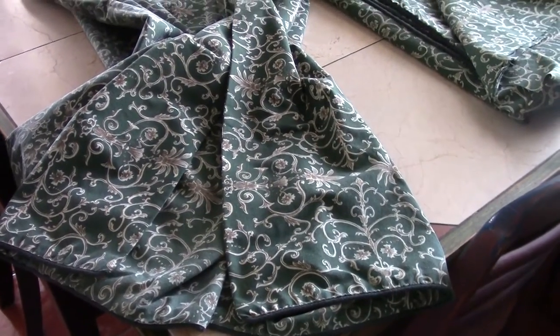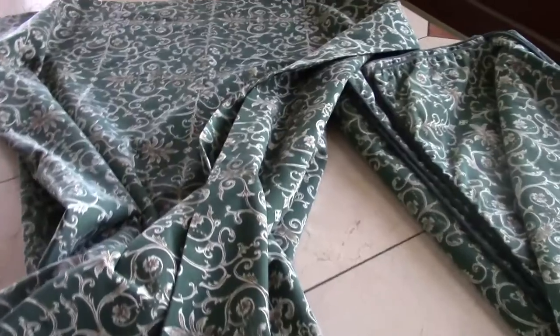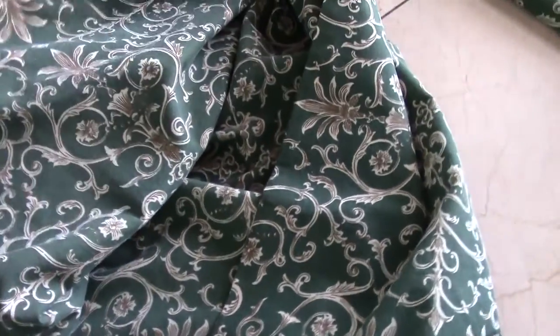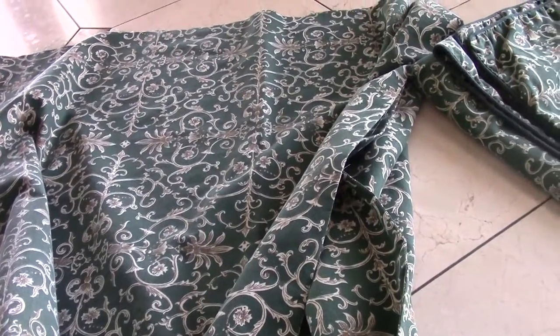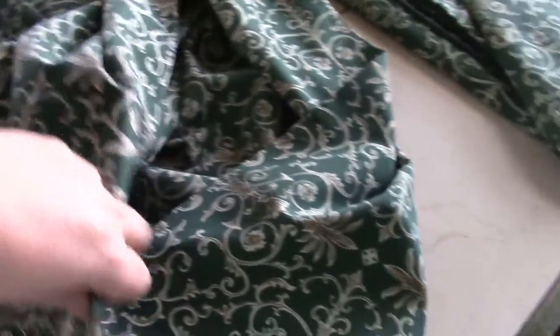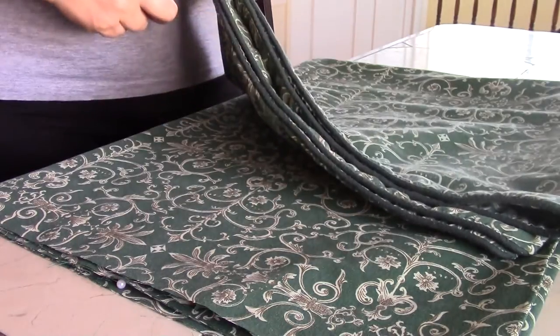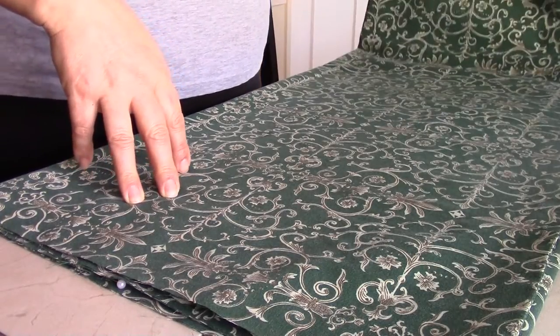Now the dress — the actual dress that goes over the chemise — consists of two things: the skirt part and the top part. I'm using bedding again; this I believe is a comforter case, and there's a zipper and everything. The skirt will be open at the front. I've already cut the skirt — I took the measurements of my model's waist and then tripled that in material, because we want the gathering to create a nice effect on the skirt. I'm taking advantage of the finished hem at the bottom, which is already done, and it actually creates weight on the skirt, which will keep it down.